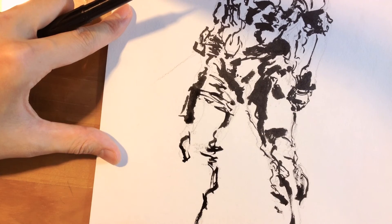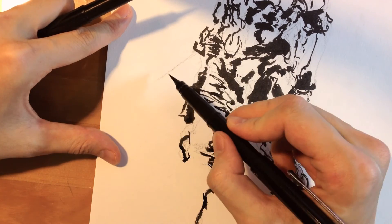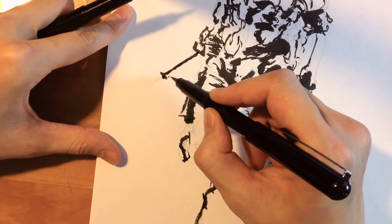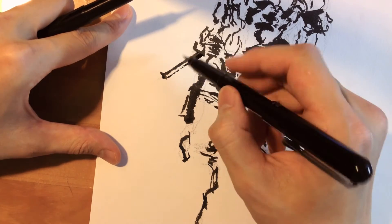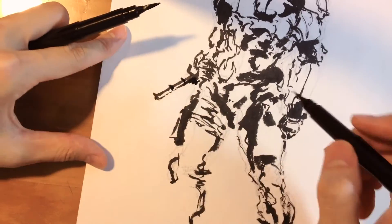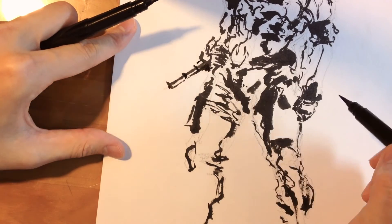Right now I'm doing the gun. The gun barrel is a cylinder, so you don't have to render everything out — just indicate it, and that reads as the gun. It might not be obvious to everyone, but whoever knows Metal Gear, that's going to be a gun.